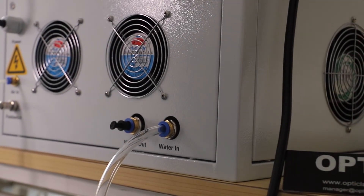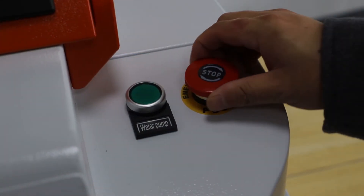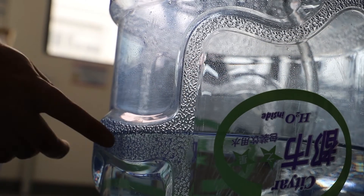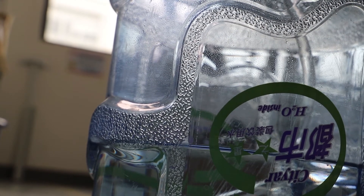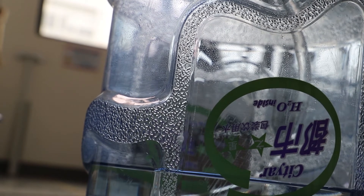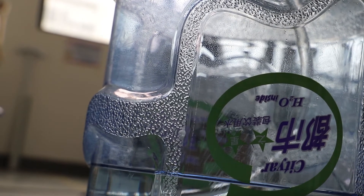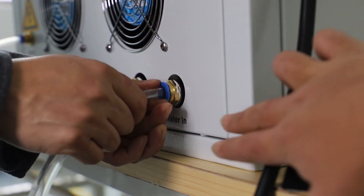Press the green button on the front side of the machine to turn on the power supply. When the water is flowing inside the water tank, you have to remove the water tube from the water inlet.